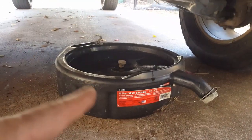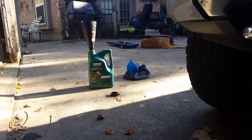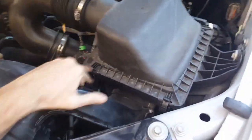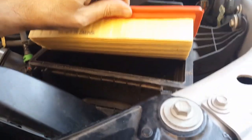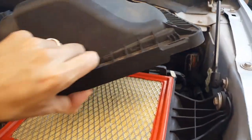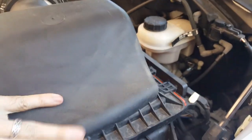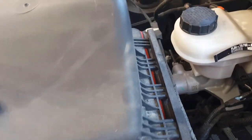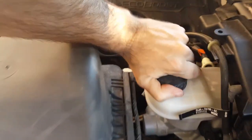Empty the old oil into the drain container and take it back to the auto parts store for recycling. A couple of good things to check when doing an oil change: check the air filter. This one looks pretty clean — no need to replace. I already opened it up and cleaned the inside; there was actually a little bug in there. It just slides right in and clips on each side.